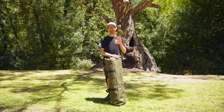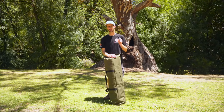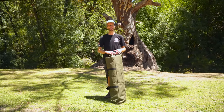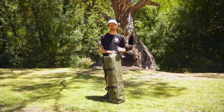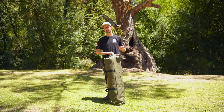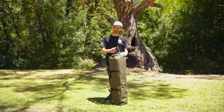This is the Coleman Lighted Instant Up North Star four-person darkroom tent. It's got the traditional Instant Up frame that we've always known. It's got a darkroom coating on the fabric that keeps the light out of the tent, so it's easier to sleep in when the sun's up or in the mornings. It also has an extended vestibule out the front. I'm going to show you how to set it up and pack it away today.